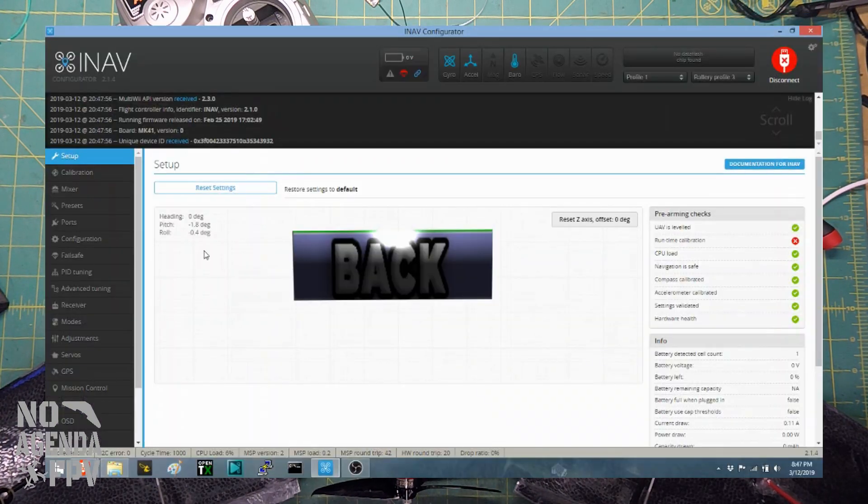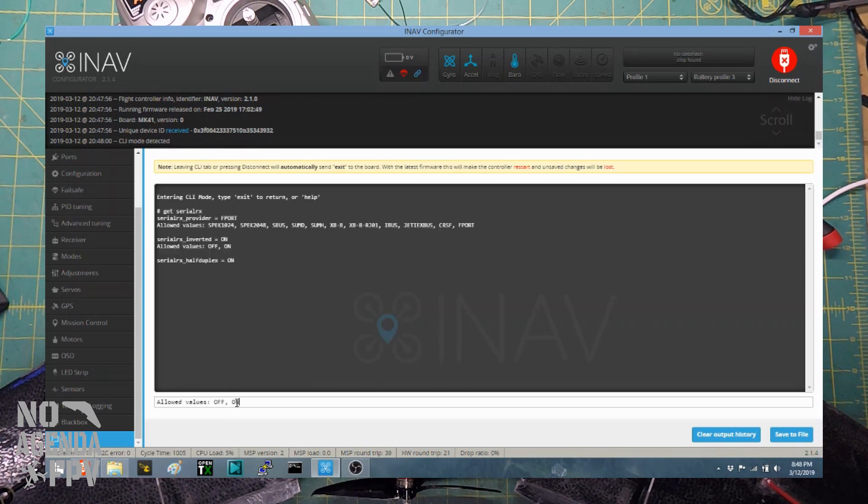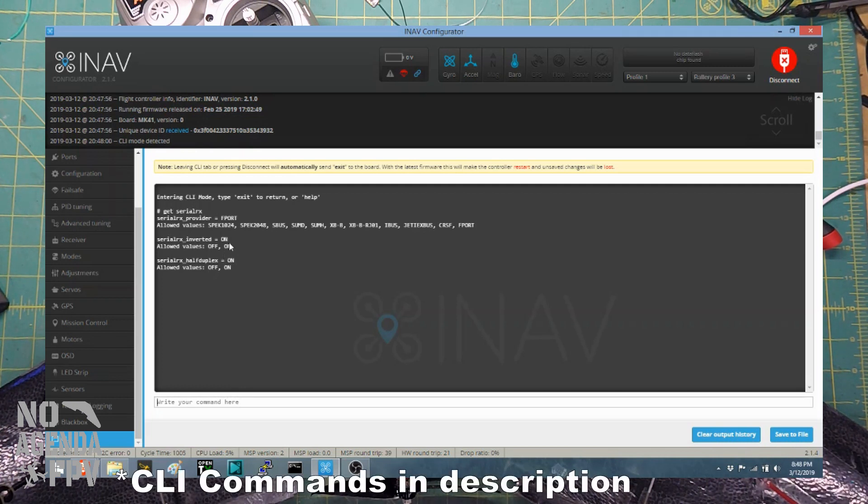In iNav, go to CLI and use the SerialRx commands — type 'get serialrx'. The default for both of these is off, but these are what you want: you need serialrx_inverted ON and serialrx_halfduplex ON. Both of those need to be on to get F-Port to work. I'll put those lines down in the description.